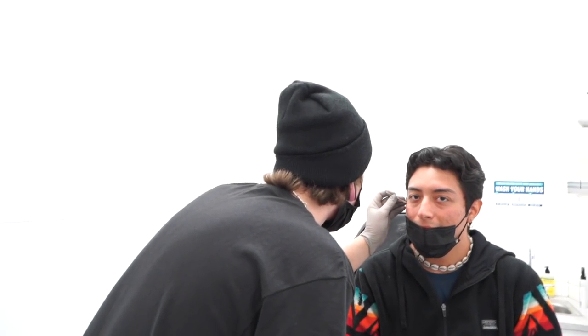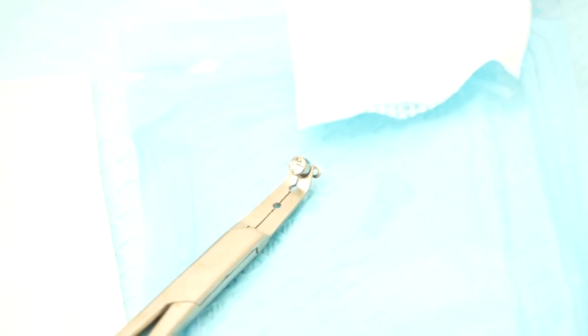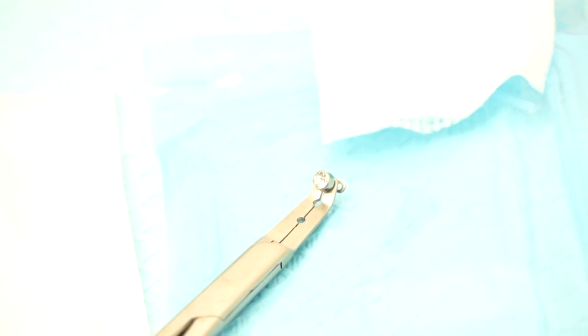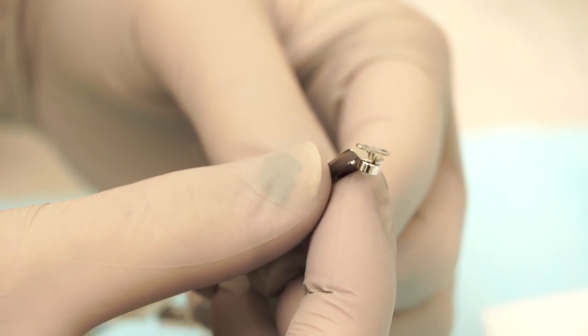So we are doing a dermal — those are considered implants in the skin. If you guys can see, the disc, or the backing of the jewelry, has these two inserts or slots. That is what gets inserted inside the skin so tissue binds there and holds it in place. The top piece you can unscrew and change it out.